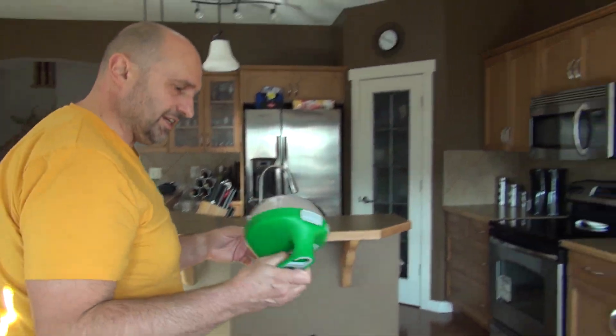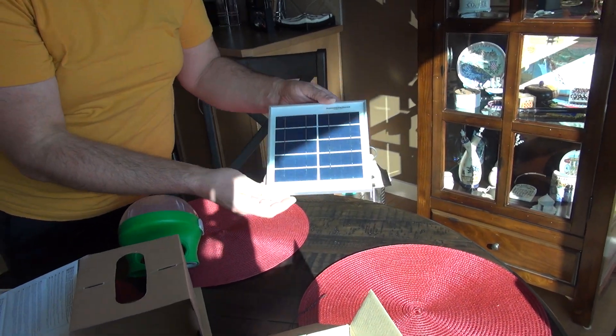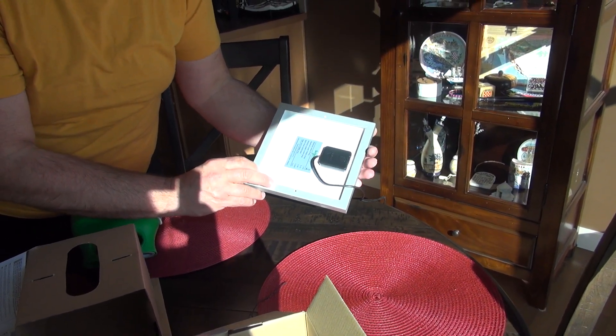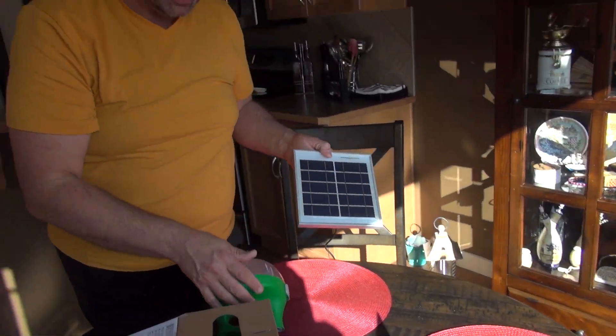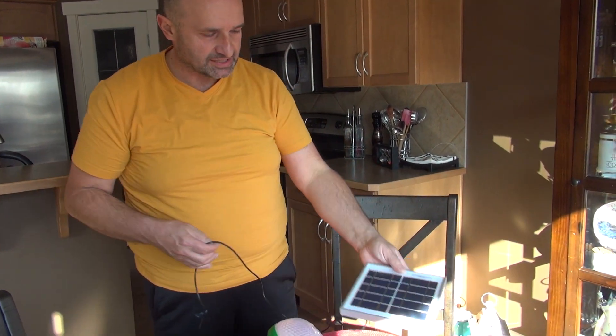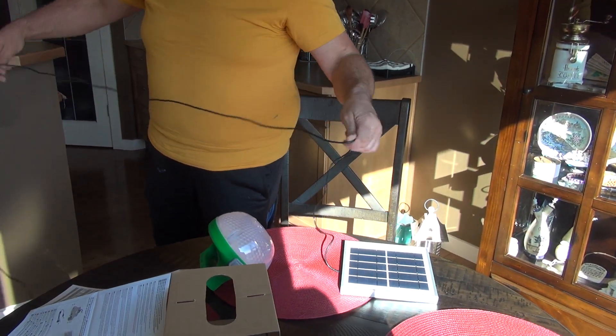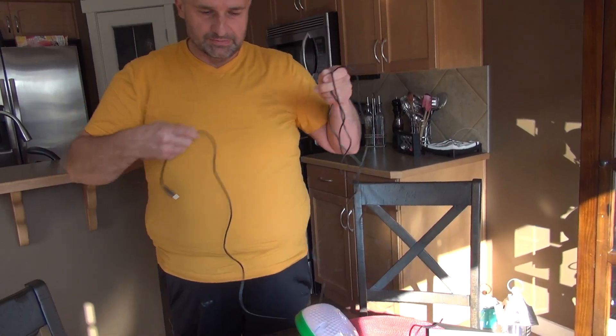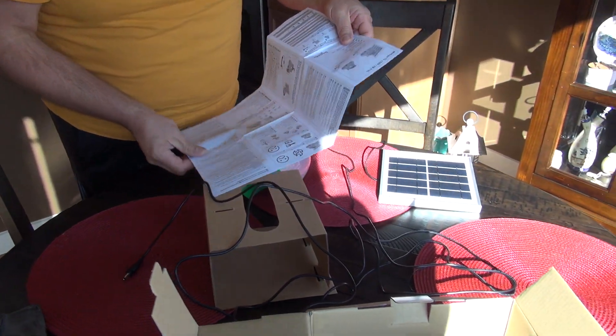It has a funny but nice French design. This was about 50 bucks Canadian — I bought it at an electrical supply company. I just like the design, the robustness, the protection, and of course the long, long cable. It also has a battery inside.